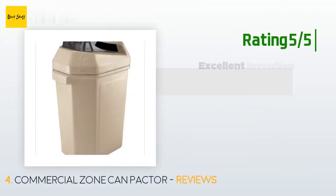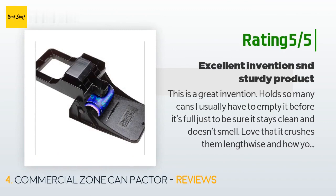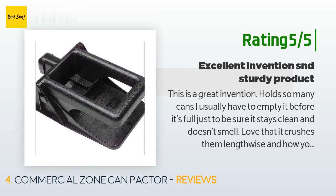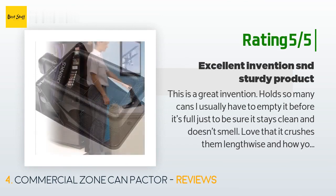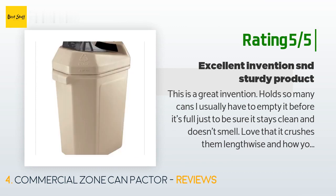Another happy customer said: 'This is a great invention. It holds so many cans — I usually have to empty it before it's full just to be sure it stays clean and doesn't smell. Love that it crushes them lengthwise and you basically don't have to touch anything. Also easy to clean the top. Very sturdy product. Everyone now loves crushing the cans.'